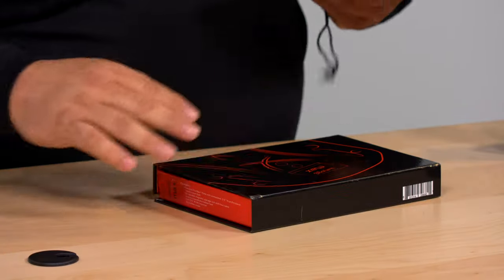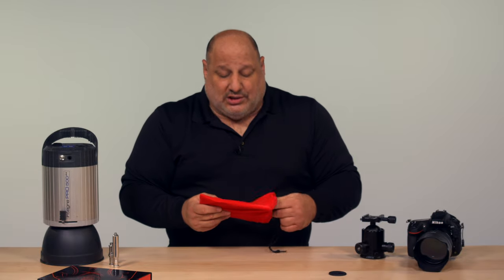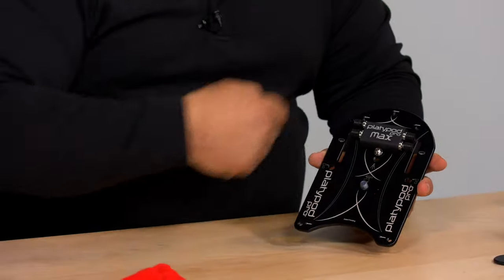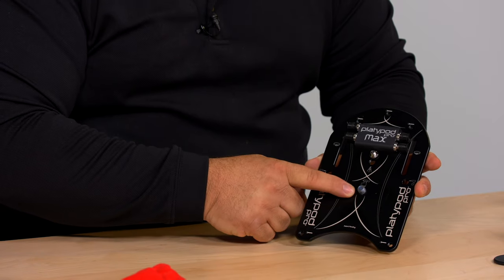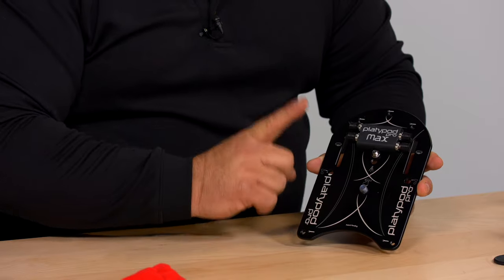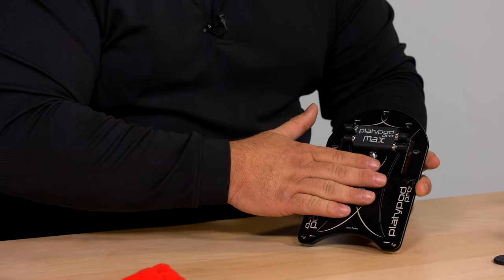It could be a tripod replacement, among other things. Let's look at it first as how it could replace a tripod. What makes the platypod pro so versatile is it comes with so many different options. One option we want to talk about is how to mount a tripod head to the platypod.